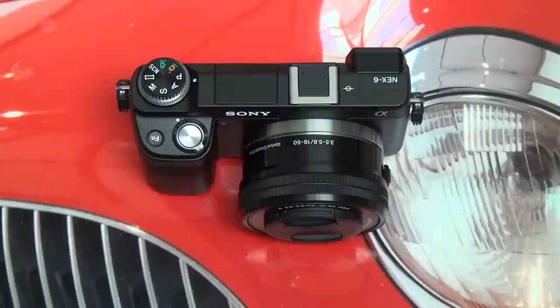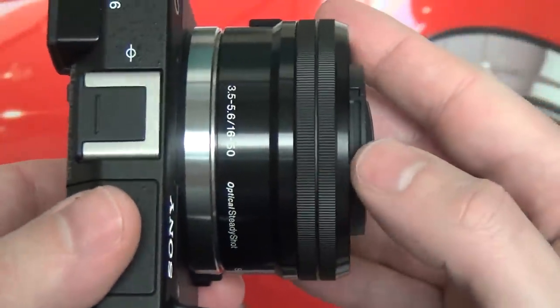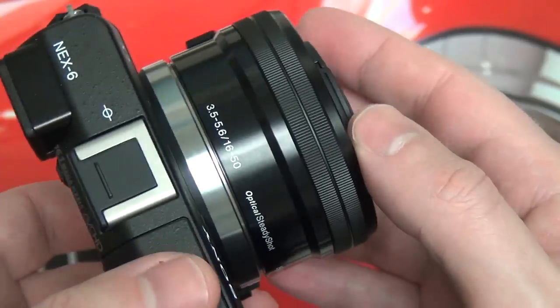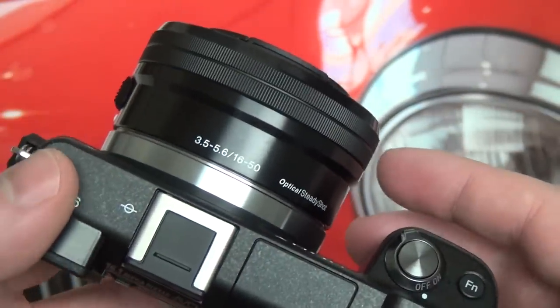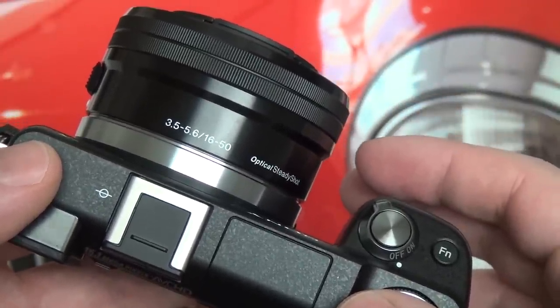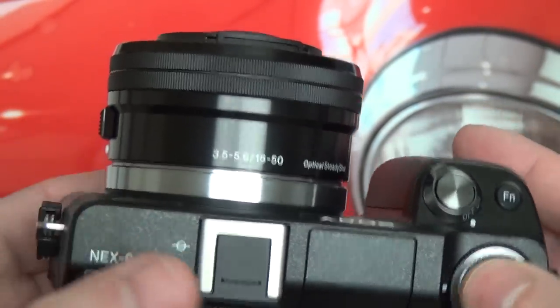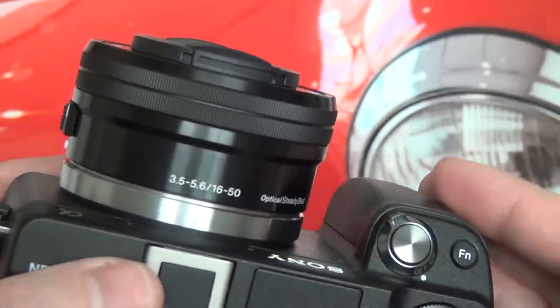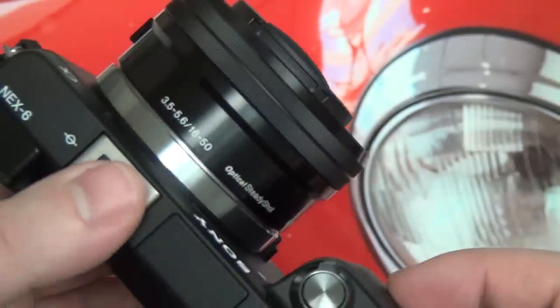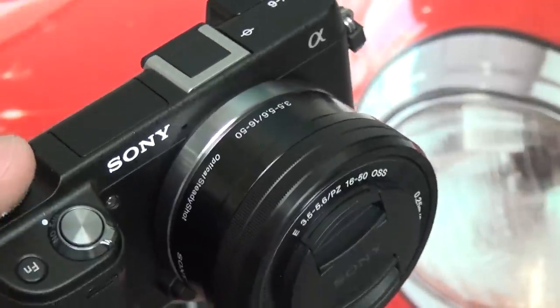The NEX6 comes in between the 5R and the NEX7. In terms of pricing, this is a $1,000 kit — it does include the brand new pancake kit zoom lens, which is very close in focal range to the original 18-55mm lens you'll find with pretty much any NEX kit on the market, including the NEX7. This is the first camera to get the benefit of this very compact 16-50mm lens, which is wider but a little bit shorter than the much larger original kit lens.